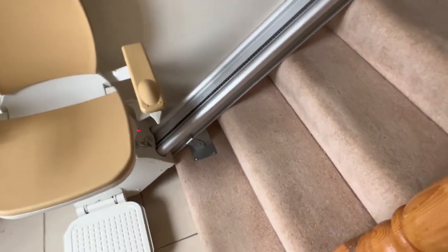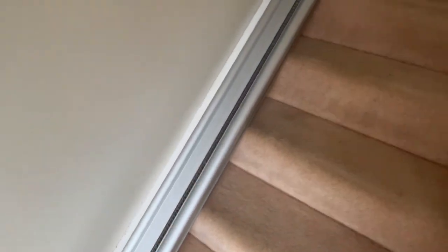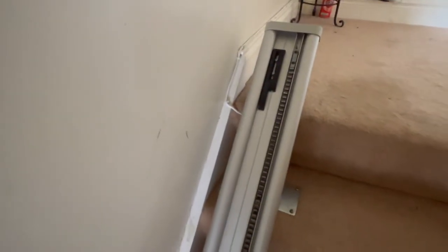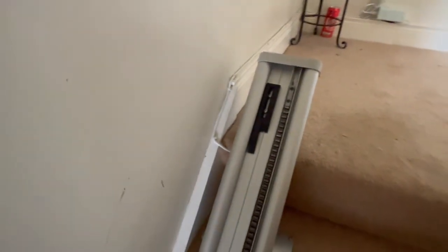Another thing to note about any stair lift is that they bolt down to the steps — as you'll see, there are bolts all the way up. They never attach to the walls. There's also a low voltage line coming in here, which means if something were to happen to that wire, no one is going to get hurt.